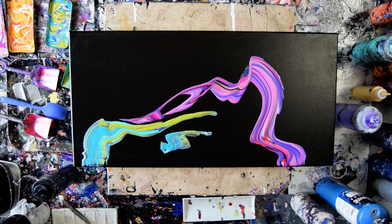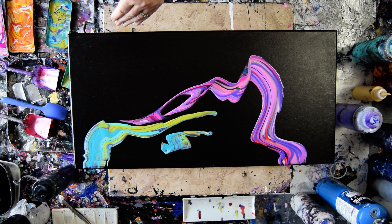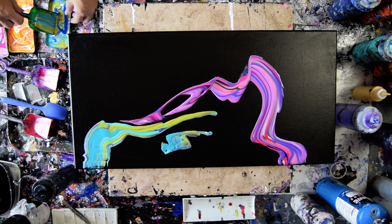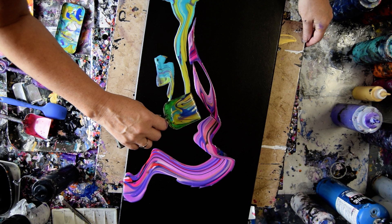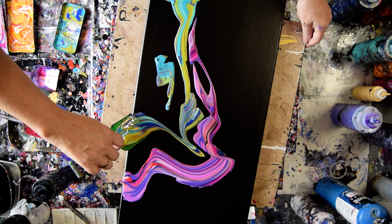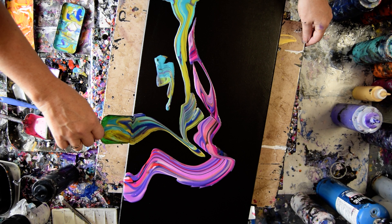I like the orange in here, so I'm going to throw some in. What else do I like? I like some of the Venetian blue added into the green, so I'm just going to do that too. This is mostly for my art therapy and for my own entertainment.